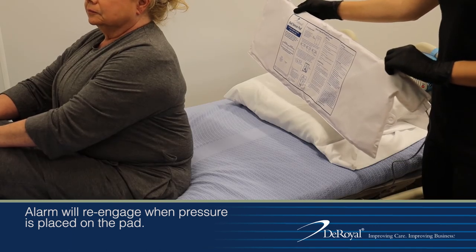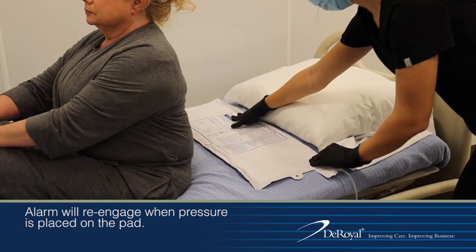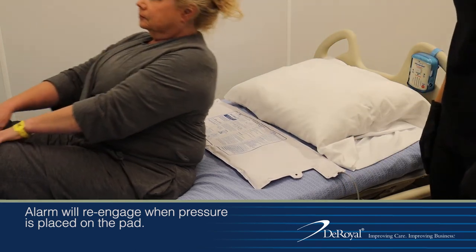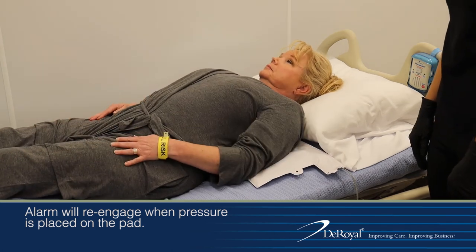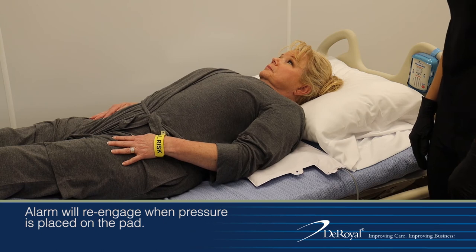When using a monitor with the bed sensor pad, place the sensor pad on the bed under the patient's shoulders to detect early movements. To be notified if a patient is getting up out of bed, place the bed sensor pad on the bed under the patient's hips.